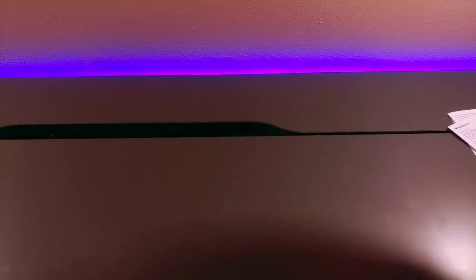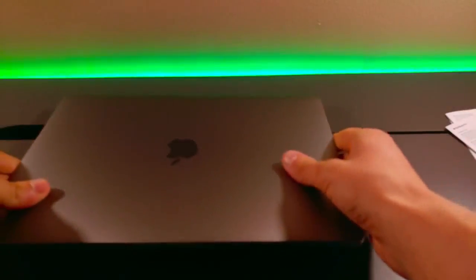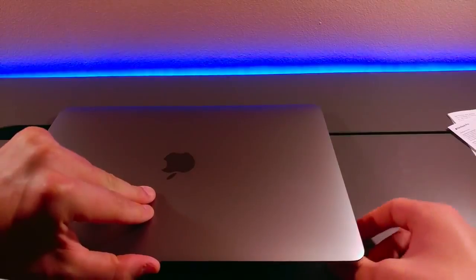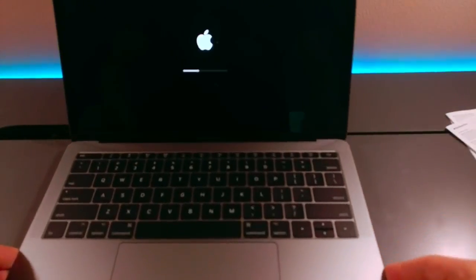Now, going back to the MacBook, let's take the packaging here. As this is the base model, you only get the two USB-C's on the one side and the headphone jack on the other side. And okay, this is the first time I've ever unboxed a laptop that has a screen protector on it. That's good quality — I like to see that.